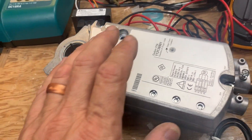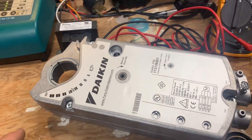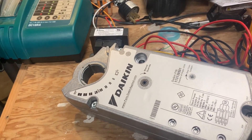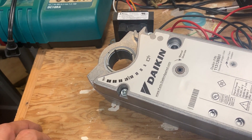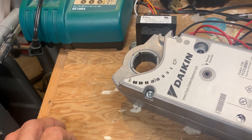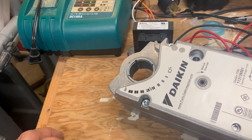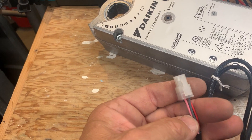Besides spring return, you can also get the floating set point type, which uses 24 volts to open and close. If you lose power, it stays where it's at - it doesn't return either way. Floating set point actuators don't really know their exact position, but they give themselves a set amount of time to open or close 100%, so they can reach their target that way.